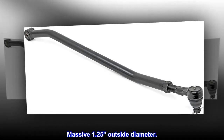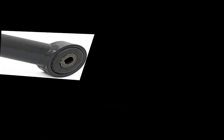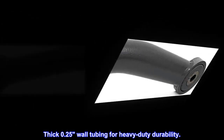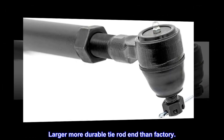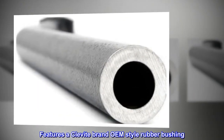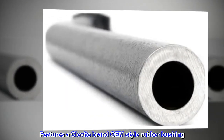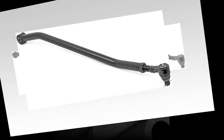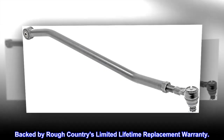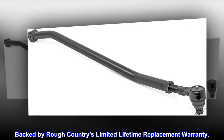Massive 1.25 inch outside diameter, thick 0.25 inch wall tubing for heavy-duty durability. Larger, more durable tie rod end than factory. Features a Klavite brand OEM-style rubber bushing. Adjustable for proper fit. Backed by Rough Country's limited lifetime replacement warranty.